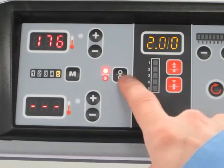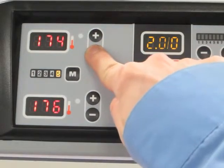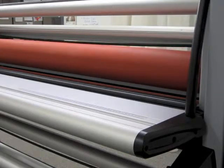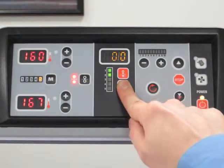Temperature settings on the top and bottom rollers can be manually adjusted up to 280 degrees. The laminating rollers are raised and lowered using the touch controls, and can open up to 1 and 7/8 inches high. A colored light bar displays the amount of pressure between the rollers.